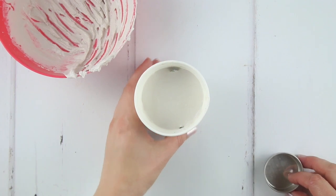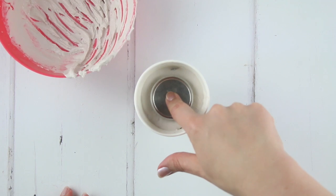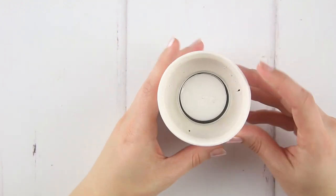Place a metal tea light holder onto the top, position it centrally and push it down. Add a tea light or small pebble to keep it weighed down. Leave it for a total of 25 minutes, checking after 10 to 15 minutes that the holder hasn't risen up.